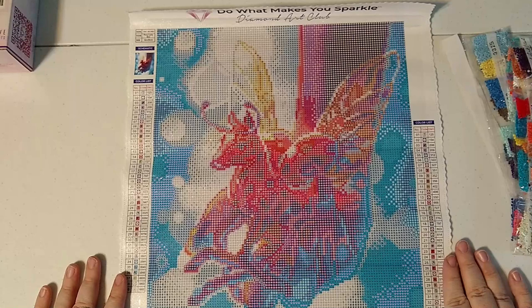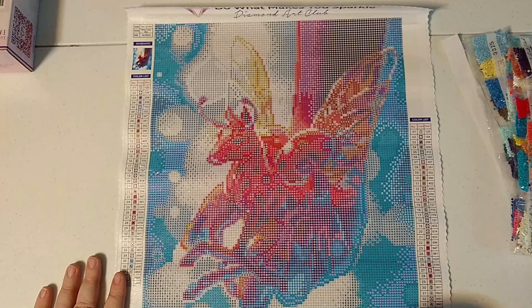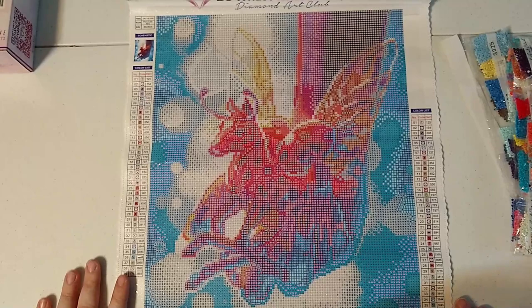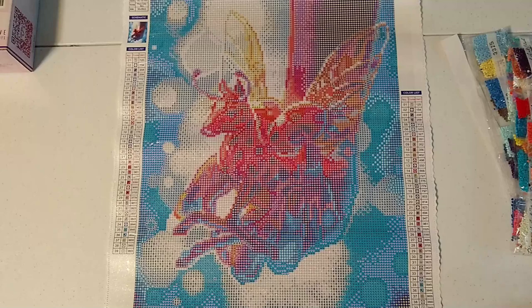Like I said, this is a smaller one. It is smaller than my Cat Bat, but I'm actually looking forward to doing a smaller one — so this will be nice. It does have 39 colors, quite a bit for such a small painting. I can almost get the whole thing in the frame — just about.